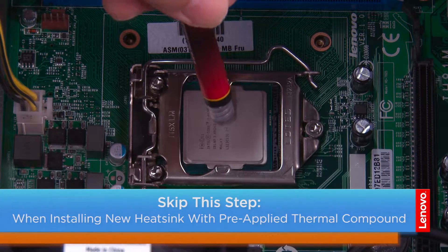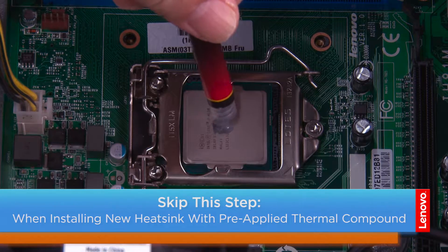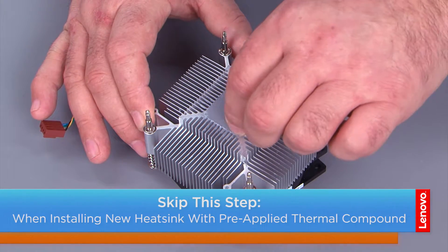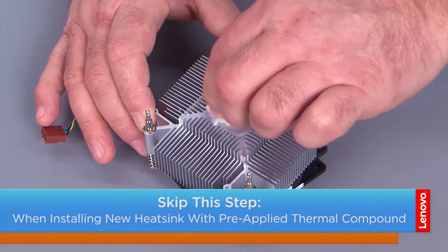Place the thermal grease in the center of the microprocessor, and you want the size to be about the size of a pea. To clean the thermal grease off of the heat sink, we're going to use an alcohol wipe. These things are pretty small, so it may take more than one.